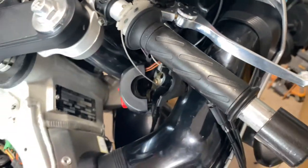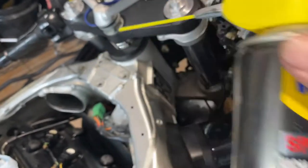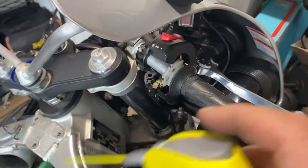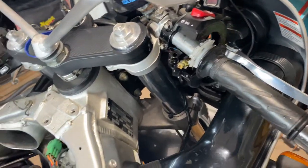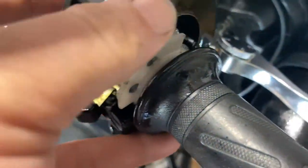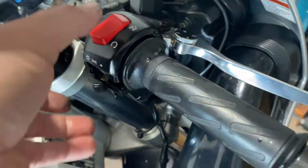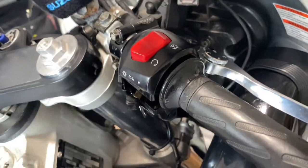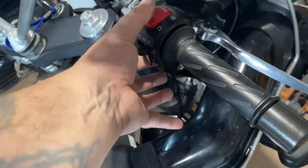While you've got it apart, I advise using some of this silicone lube - just put a bit in there, it helps everything move a bit better. Put the top back on and make sure you locate the dowel into the handlebars so it's in the correct position. Then tighten down the bolts - remember the long one goes at the back, the short one goes at the front.